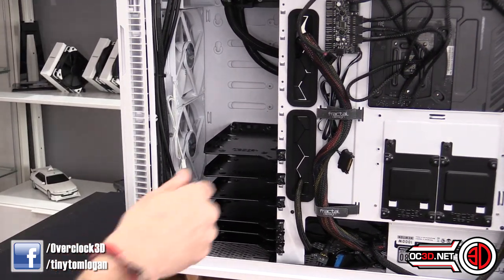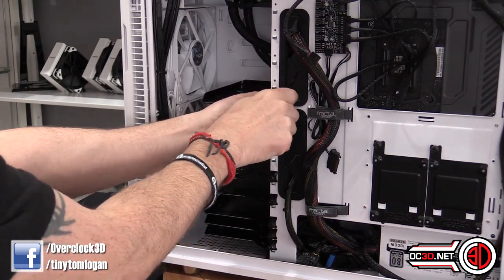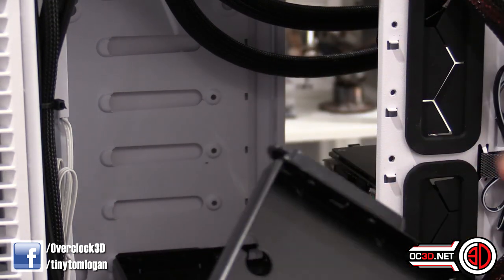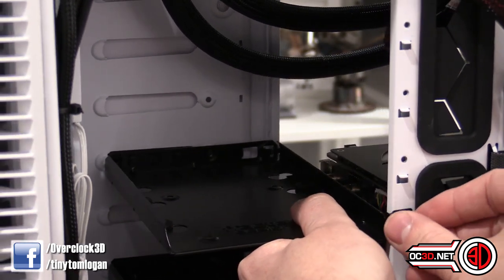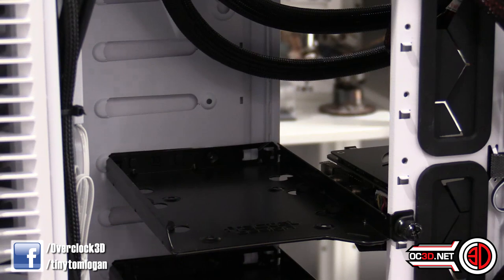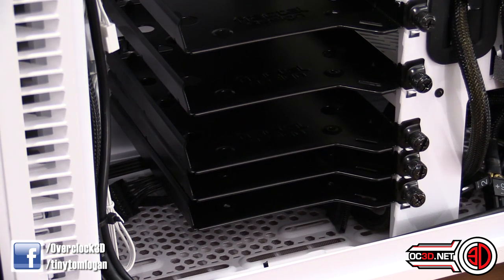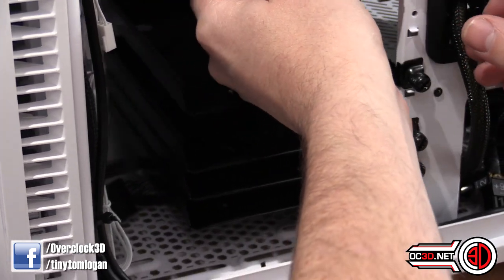You can unscrew one of the drive mount fittings and there are little tabs — it's really simple. You undo the screw, it comes out, there's a locating tab, you push it in, line it up with the screw hole, and that's it. You can put loads in here, though you couldn't have them directly above each other. There are a few extra slots down the bottom — that could be where you put solid state drives, though you'd need a good gap.